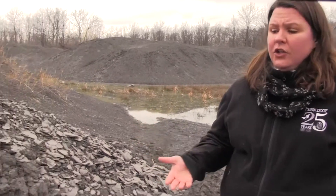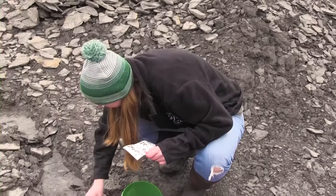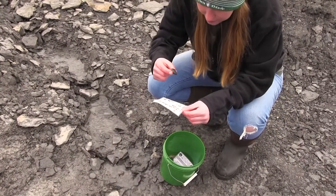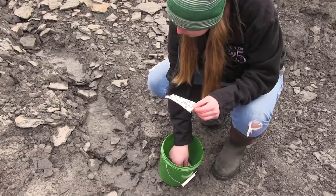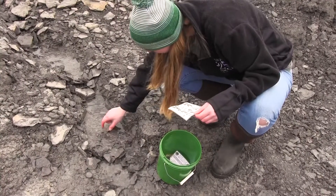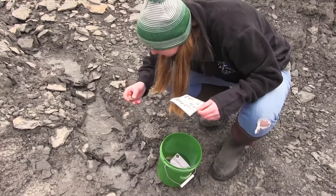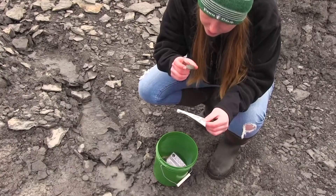A question we often get here is: what kind of tools do I need to find fossils? And really, you don't need much. The first is you should have a bag or a bucket to carry your fossils with. You can just surface collect here at Penn Dixie — many fossils can be found right on the surface and easily picked up. If you feel like digging, something like a garden trowel is fine. But really, if you just want to use your hands and get a little dirty, you can find lots of fossils that way.